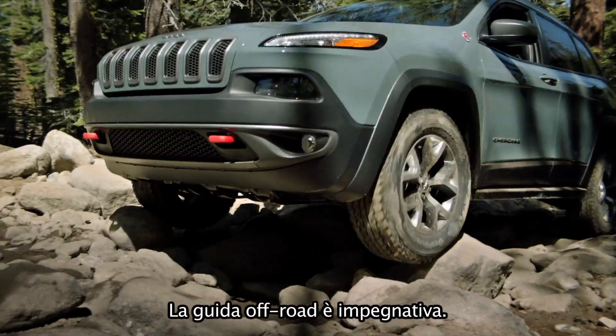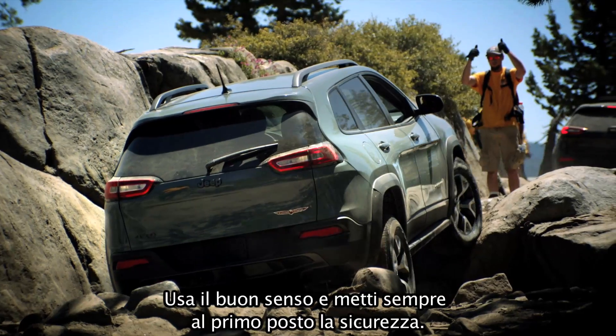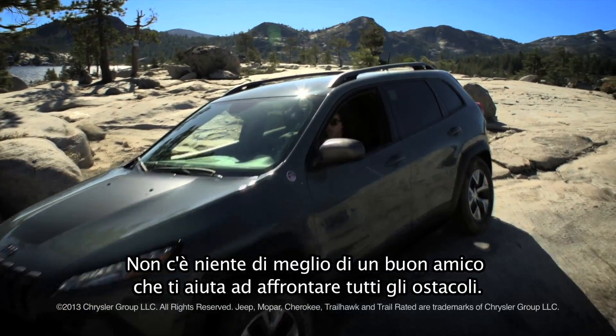Off-road driving can be challenging. Use common sense and put safety and security first. Bring a spotter when you can. There's nothing like a good friend to help keep you steering straight.